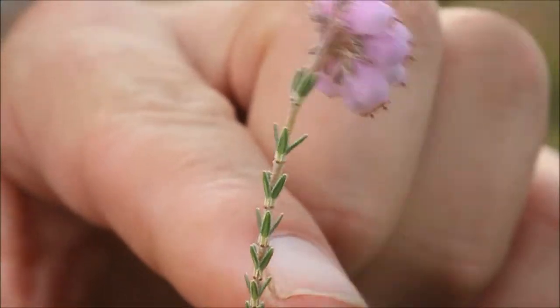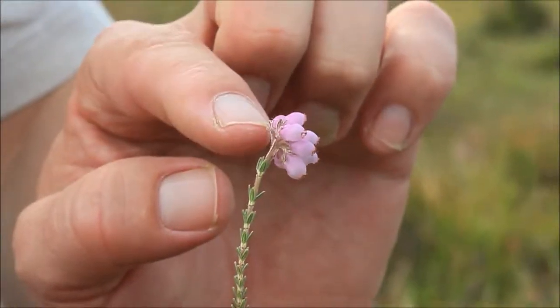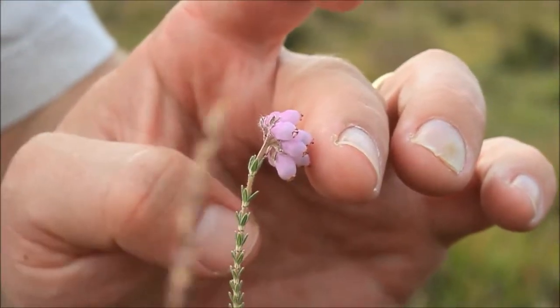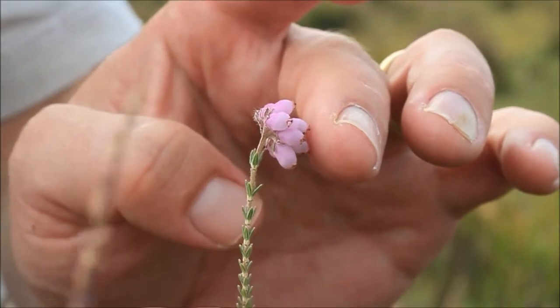They're also very minutely hairy, which gives them this sort of silvery look, and the silveriness goes all the way up to the top — you see it around these leaves on the flowers as well. When you get a lot of this plant it can give the whole landscape a sort of silvery white appearance, and it's very distinctive from a distance.